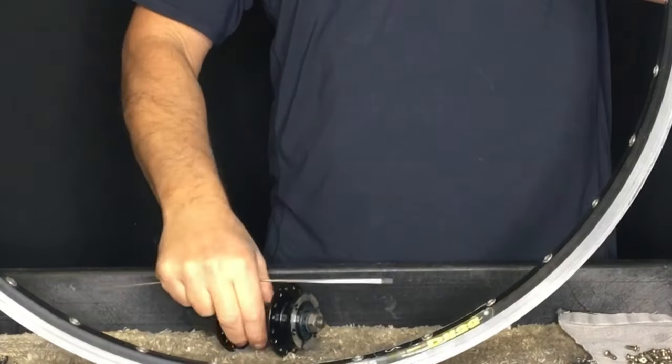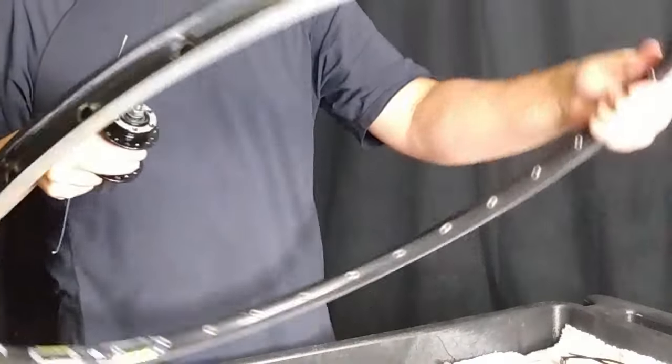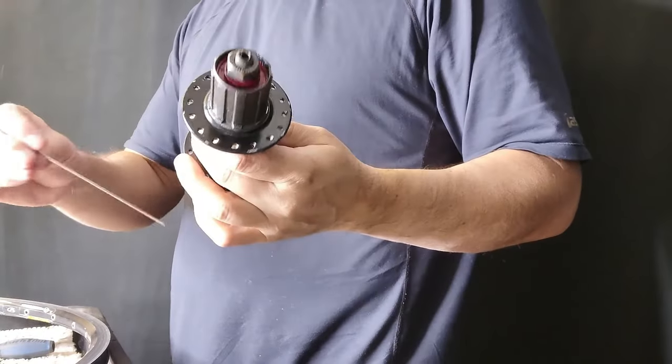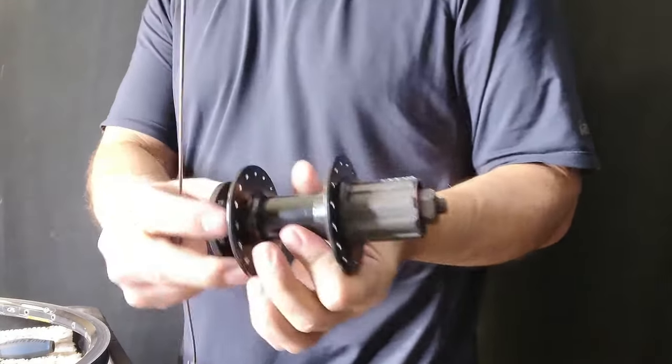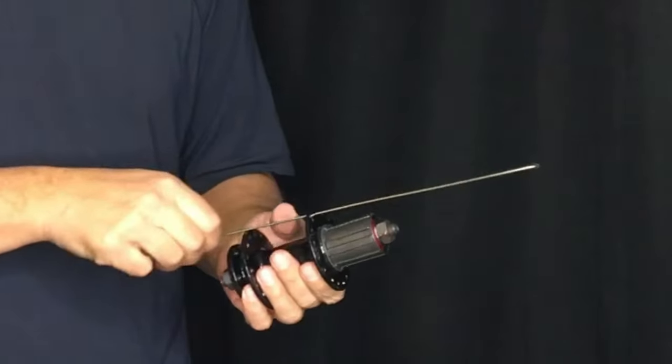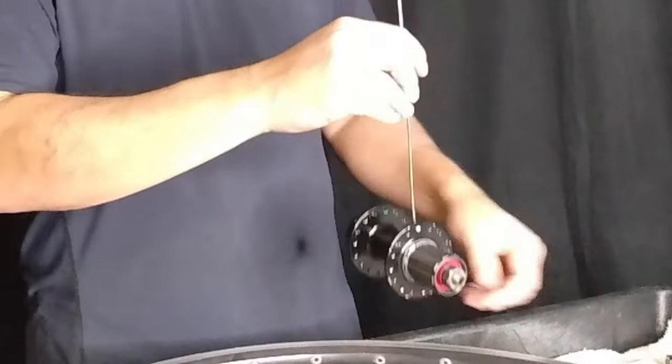What I'm using is the three-cross Shimano rear disc lacing standard with a 32-hole hub. It's very easy with this hub because there are no logos to line up. I'll add that lacing this way only works with 36 and 32-hole hubs. I'll touch on using this technique with fewer spokes in another video.